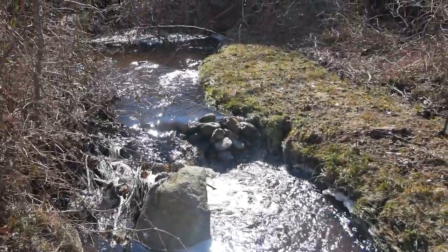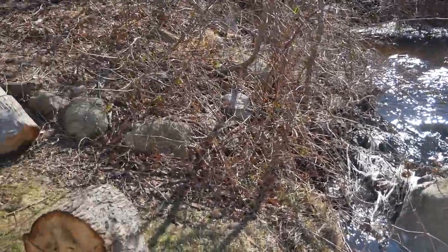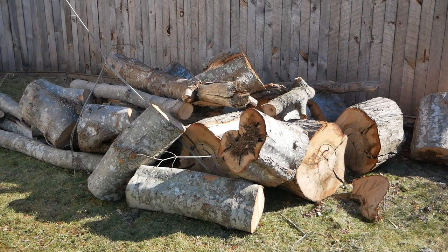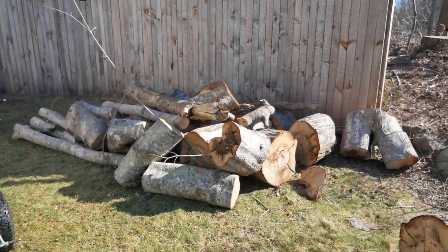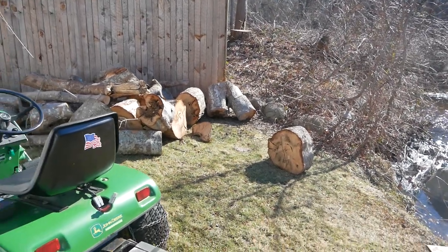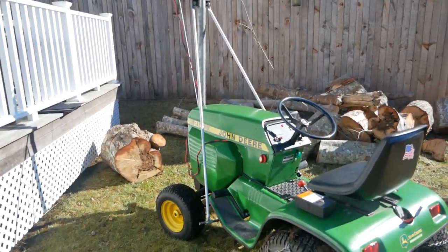So today's project: what do you do when you're near 70 years old and you've got a whole bunch of logs you need to lift and relocate — some of them are nearly 200 pounds? Well, of course what you do is you build a crane that goes on the front of your tractor, like I did this week.